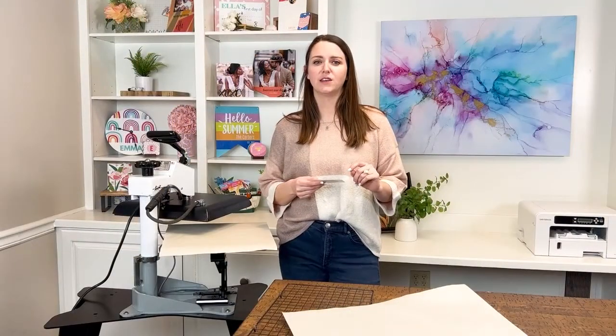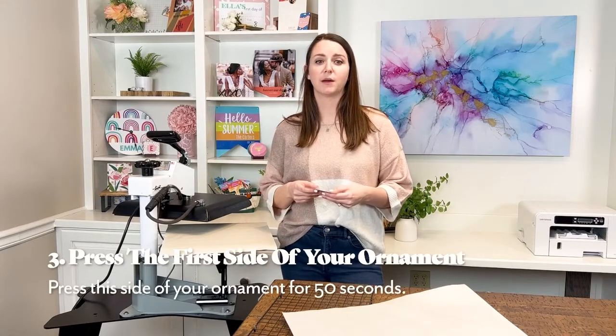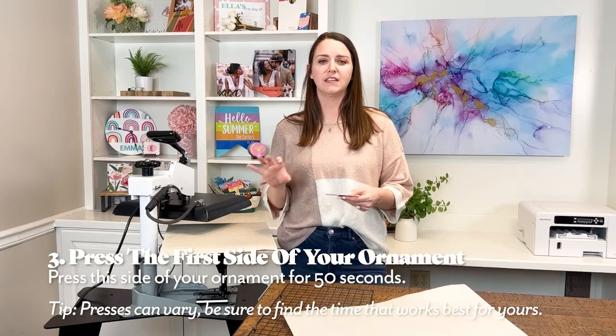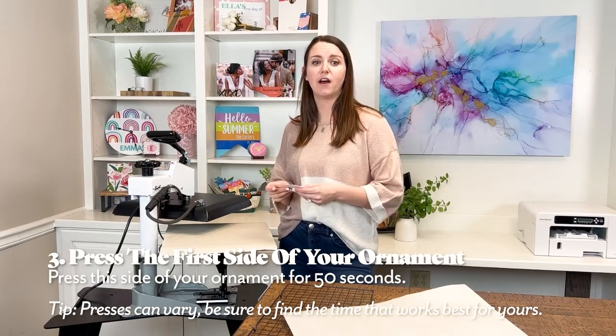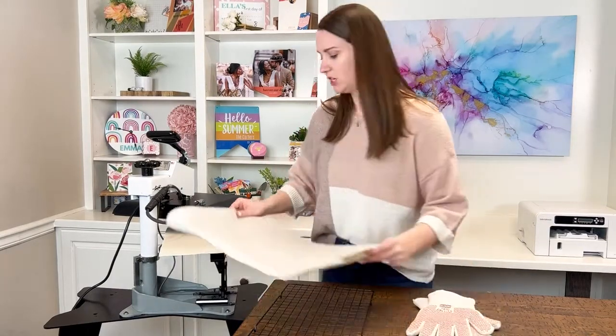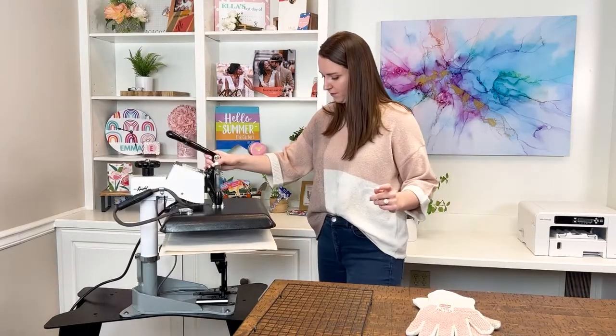We are ready to press this side of the ornament, so let's move to the heat press. You'll want to have a sheet of protective paper on the bottom of your press. Confirm that your press is set to the correct temperature. We'll press each side for 50 seconds at medium pressure. For this side, have the blank side down on the bottom of your press and your printed transfer on top. Cover your ornament with another sheet of protective paper. Let's press!